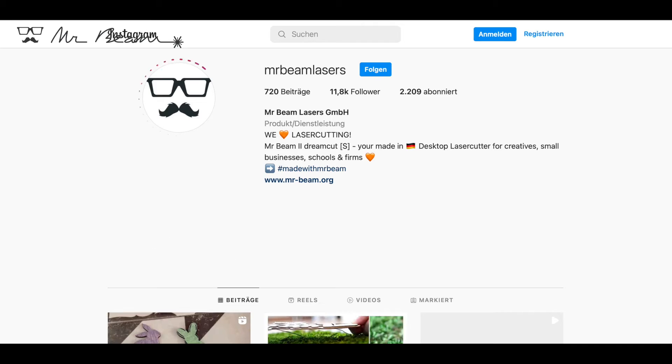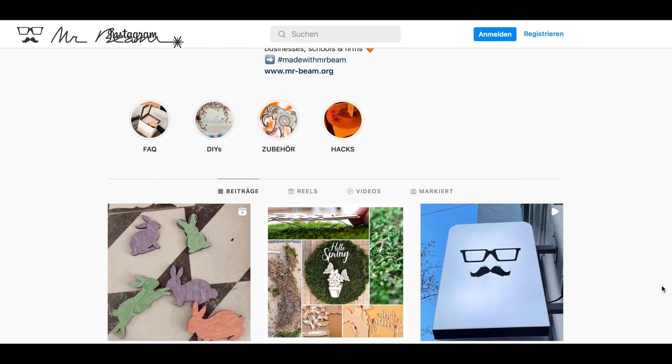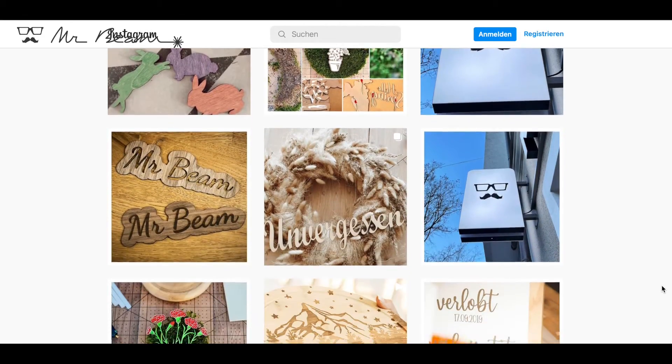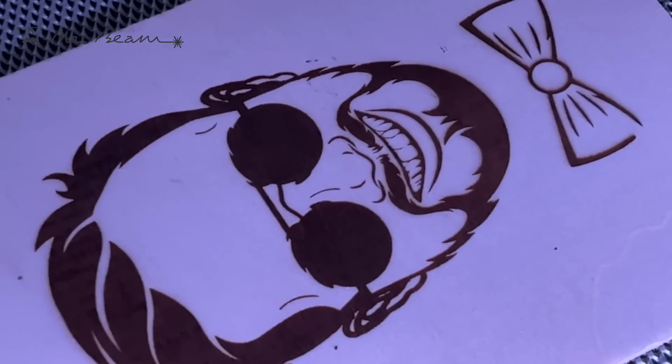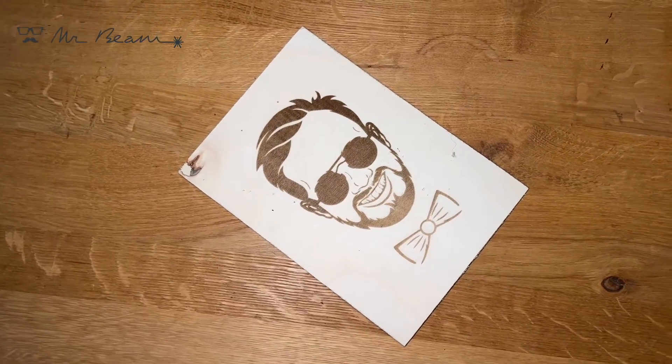Check out our Instagram profile and our community hashtag #MadeWithMrBeam. You will find several thousand posts from our MrBeam users. Get inspired and become part of the MrBeam community.